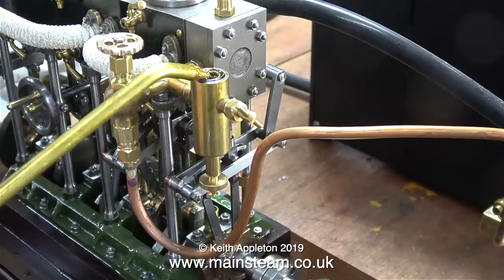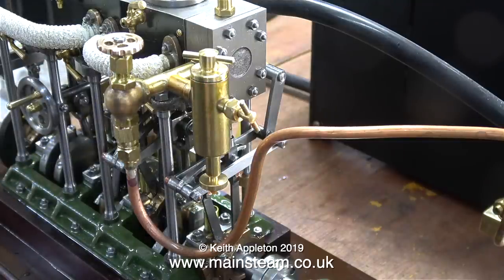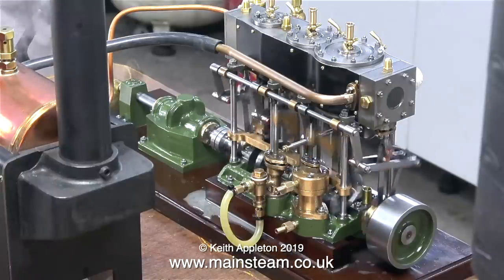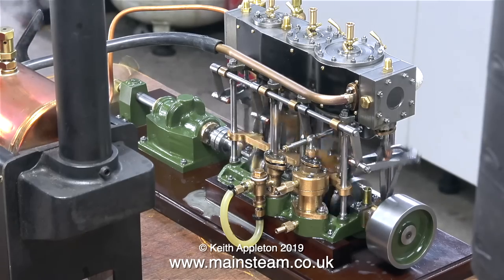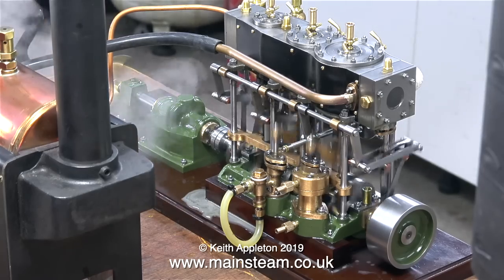Displacement lubricators work by using the condensed steam — which is obviously water — to force the oil into the steam line. You've just seen me draining the water with the tap at the bottom, and I've refilled it with some steam oil. I made this video when I first bought this engine from Ronnie Mall; it was new and a bit tight, but after a few runs on steam it loosened up and it runs beautifully. I'll stop talking so you can hear what it sounds like.